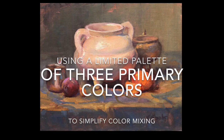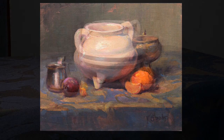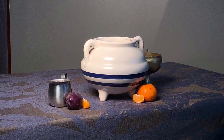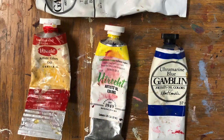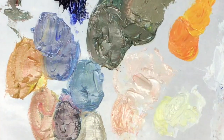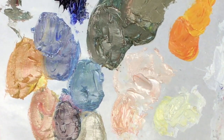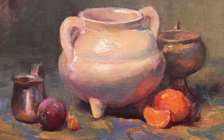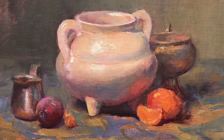Using a limited palette of three primary colors is a simple and effective way to learn color mixing. To paint this still life I used Naphthol Red, Cadmium Free Yellow Light, Ultramarine Blue, and White, which is also a blue. Using just these colors I was able to mix a full value range of secondary and tertiary colors that capture the light and beauty in this still life.